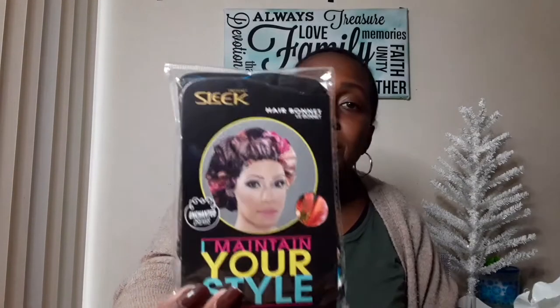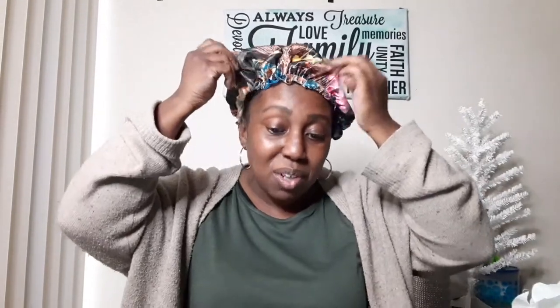My next item — I was super excited because every time I go they don't have them — is this Firstline sleek hair bonnet. This was also five stars on the website. I can sleep in this at night and keep my hair nice. I love the material, it's gorgeous, I love flowers. Let me try it on. The elastic is pretty tight so that should hold up during the night and protect my hair. Five stars!